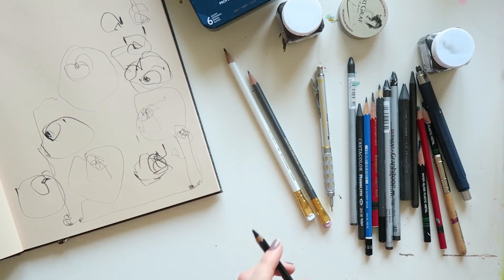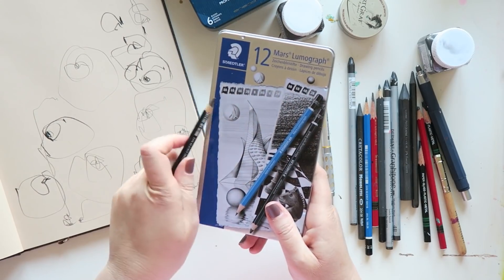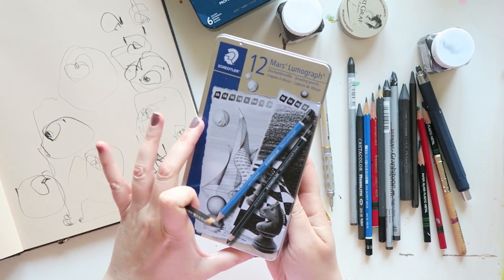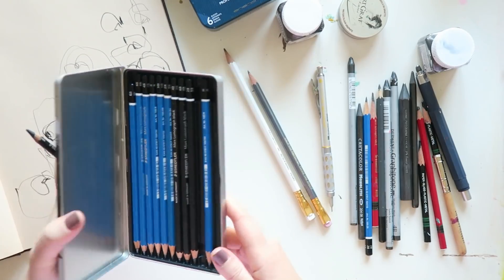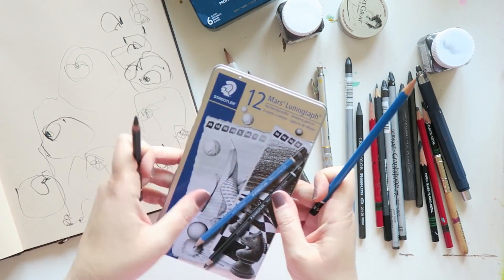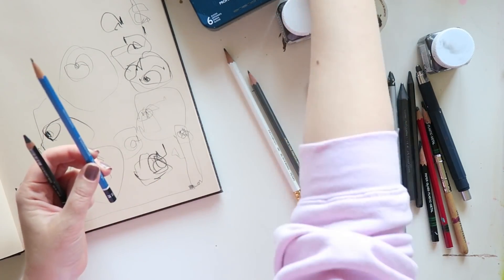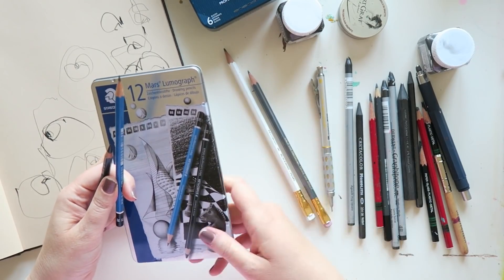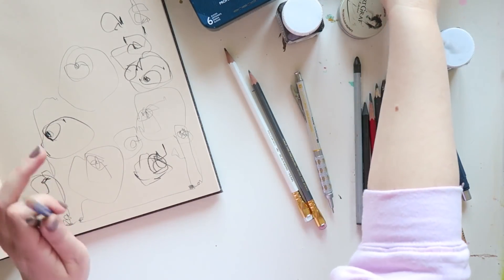I got this in a set which has 12 Mars Lumograph pencils — four of the black ones and eight of the regular ones. They're all really great go-to pencils. I use the 2B regular one for sketching, and they're all really, really great. If you're not a pencil person and want to try one, just pick one up. If you prefer sharpening over a mechanical pencil and want pencils you can count on, these are beautiful, just great pencils.